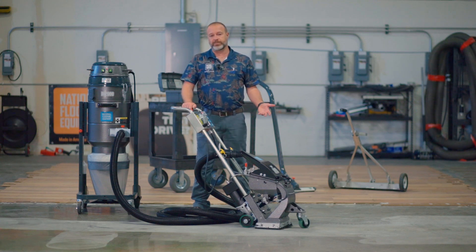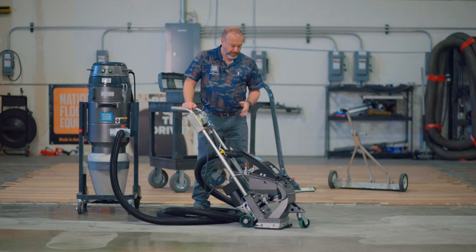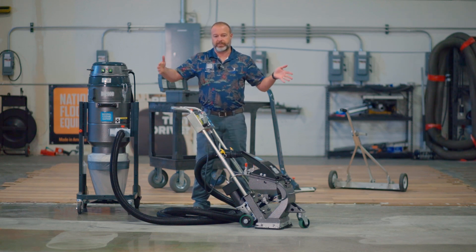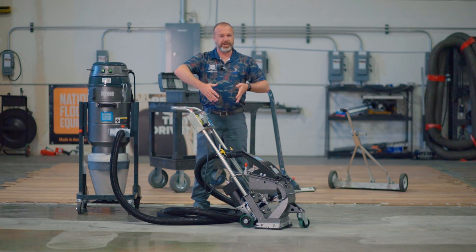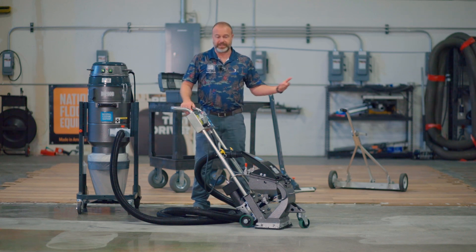Another part that you're going to want to watch over time are your brushes. They are going to wear down, or maybe get ripped off if you aren't paying attention pulling in or out of a trailer. The brushes are really there to keep things inside the machine, but also to keep stuff from getting up underneath the machine or getting sucked up into it.